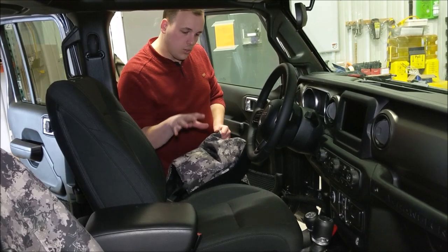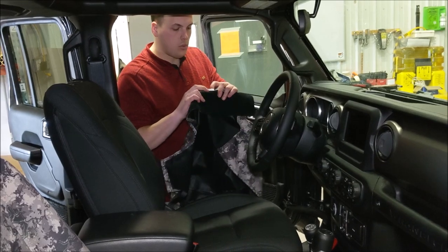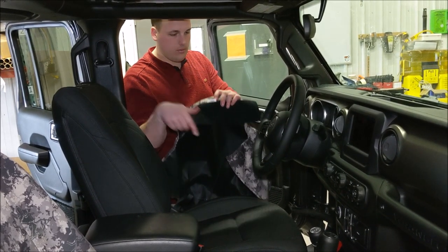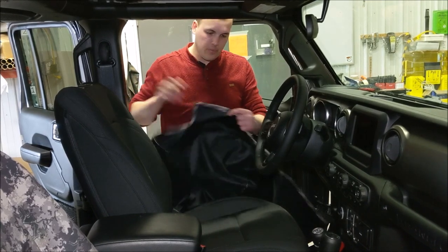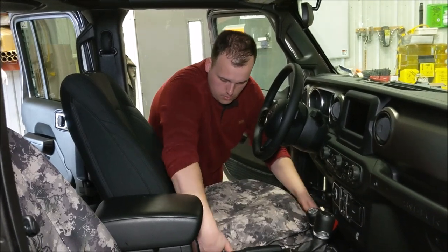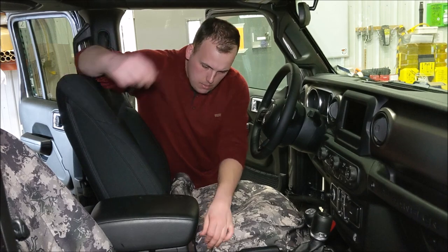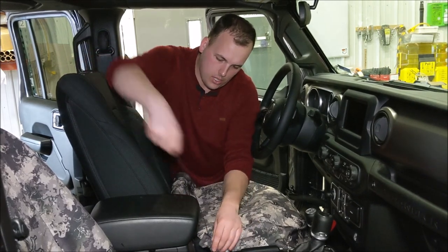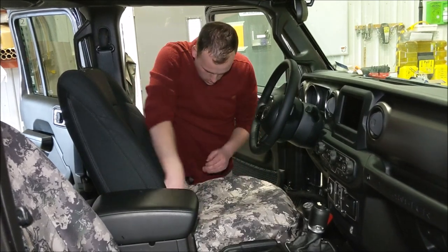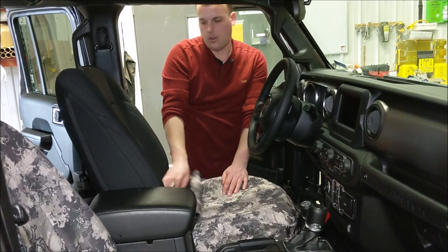The next step is to put the cover on the bottom of the seat. All your covers will have little pegs on them that say driver or passenger — this one says driver, so we're good to go. First I'm just going to put it over top of the seat and get it kind of matched up with the shape of the seat. This string I'm just going to tuck down in here, and I'm going to tuck this here flat between the seat back and the seat bottom just to get it out of the way.